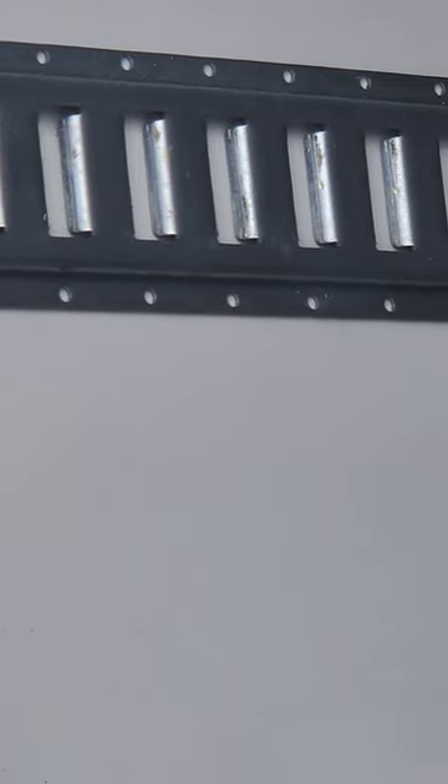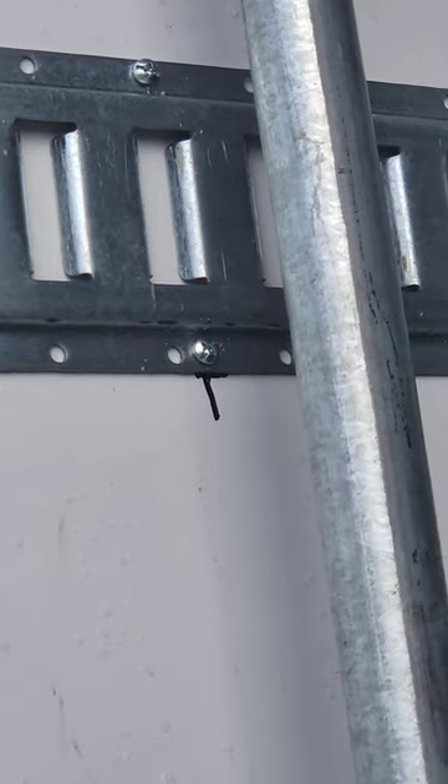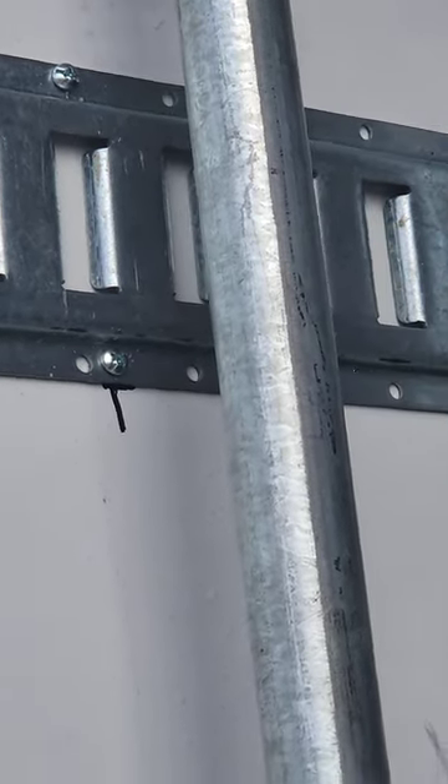On some of them, I had to angle the drill bit over about an inch from the hole just to catch it. But on some, like this one right here, I had to drill my own holes because they were so far off. That should cover everything you need to know about installing e-tracks. Because everybody else's videos on this just aren't helpful enough.